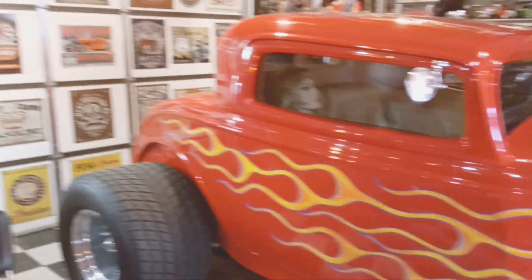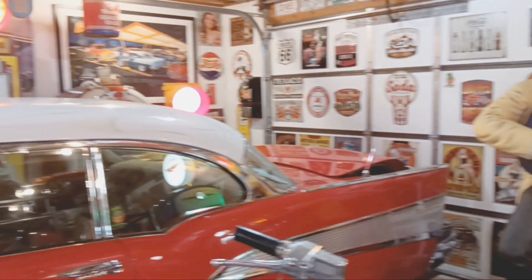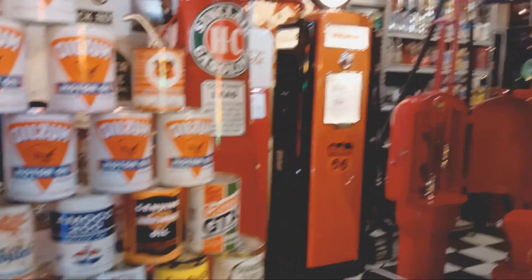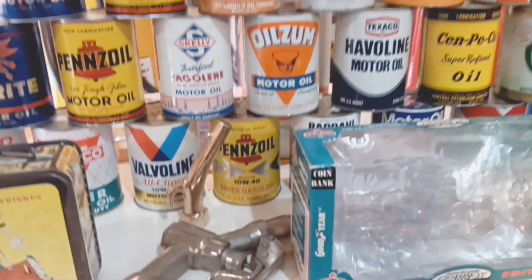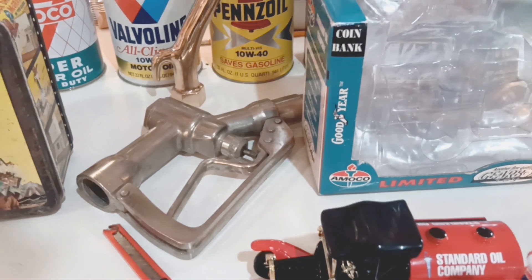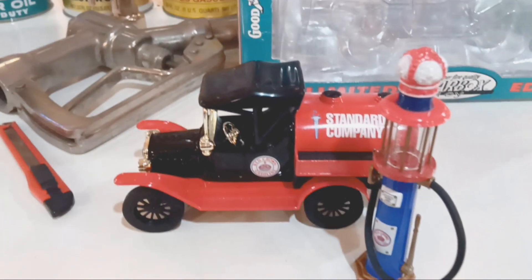Everyone, I'm back with a new video and I wanted to show you what I got. A good friend of mine, his name's Lonnie, picked me up this 1918 die-cast truck and it's got a Standard Oil Company gas truck. Check it out, it's pretty cool.